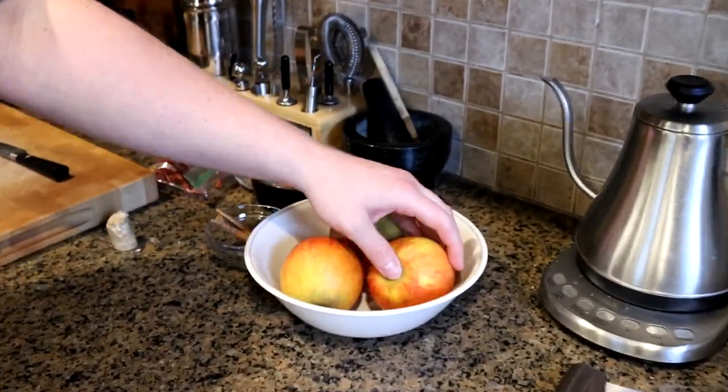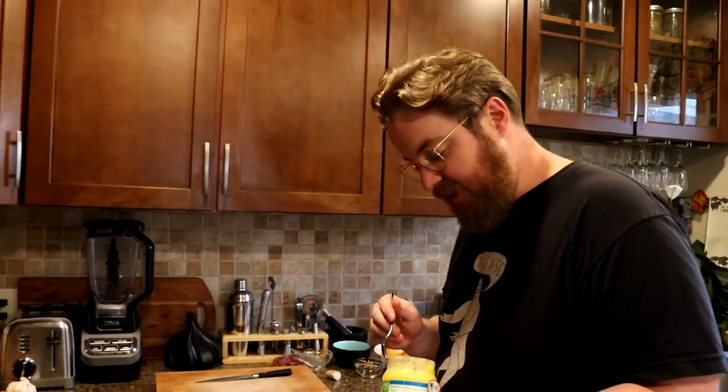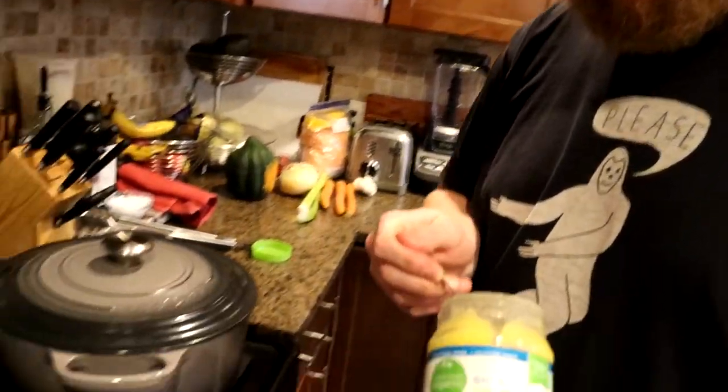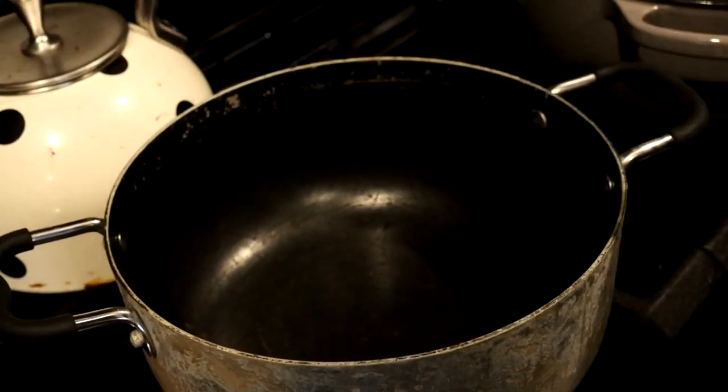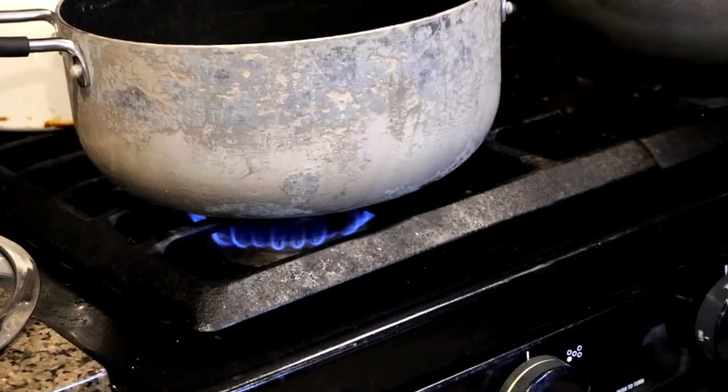We've got some apples — I picked them from a local orchard. And I've got some ghee; I like ghee a lot, so that's what we're going to use today. Let's get a big old spoon in there — good enough — and we will start that heating up over a low-medium heat, just want that to melt.